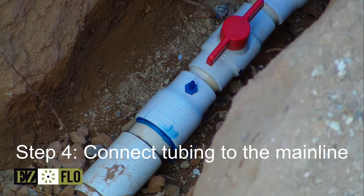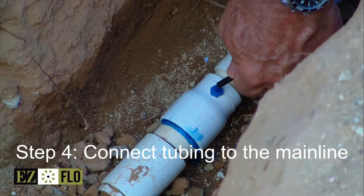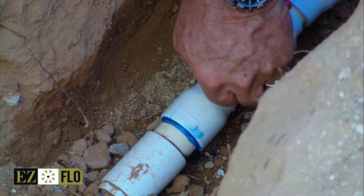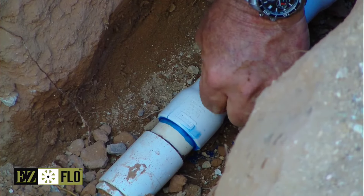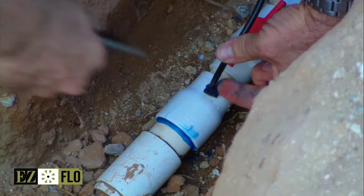The next step is to take a tubing clamp, place it over the tubing, and the black tubing goes on the first fitting closest to the backflow. Click that on, and then one more click.